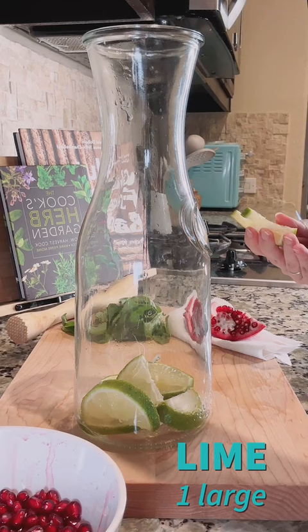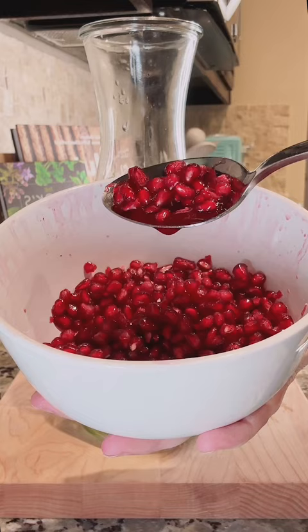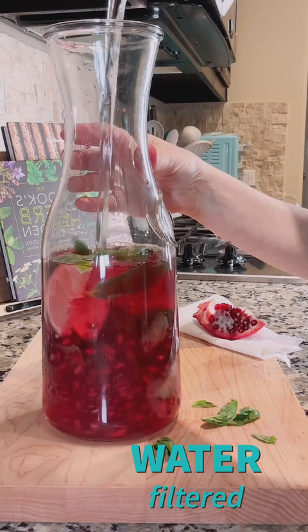For the next one we'll slice one lime, muddle the seeds of one pomegranate. You want it to get nice and juicy but still reserve the seeds. Next we're going to add one cup of fresh basil leaves and then finish off with filtered water and chill overnight.